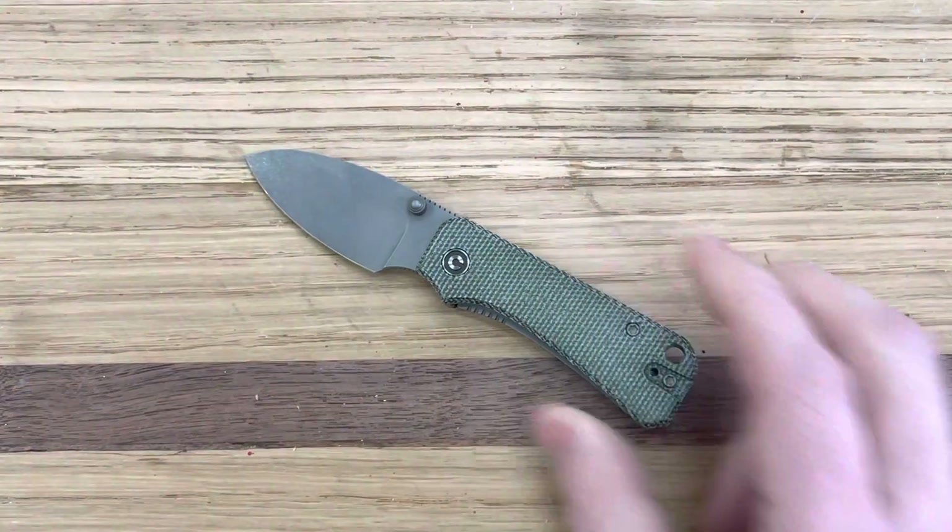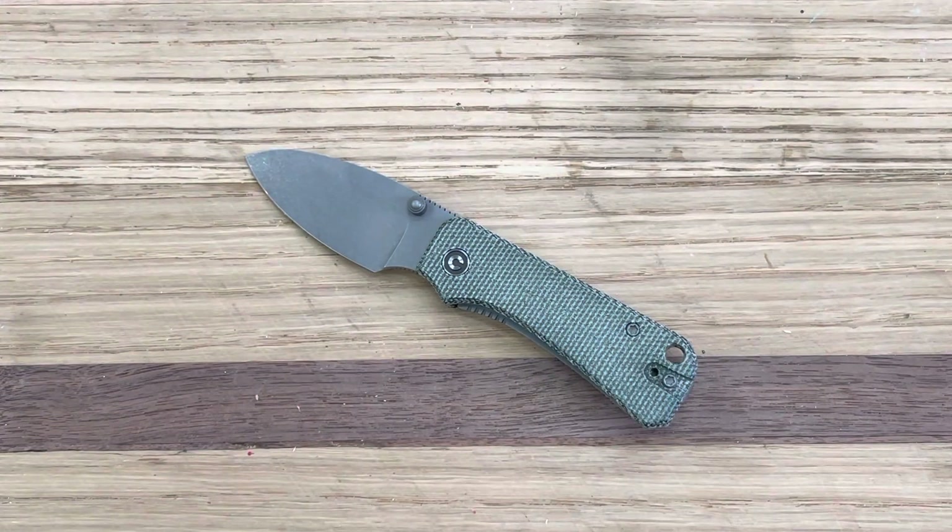The only other potential downside is that it's a fairly square, blocky-looking knife, which may not be everyone's favorite aesthetic. To me it looks really nice, and I don't think it impacts the ergonomics at all. I've found it to be an incredibly functional, very practical, and really a joy to use.